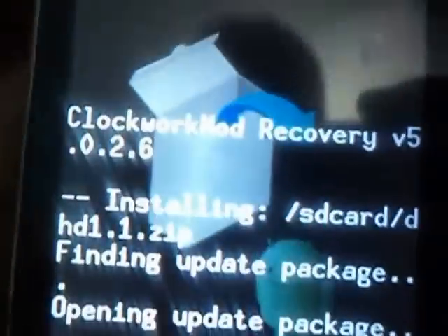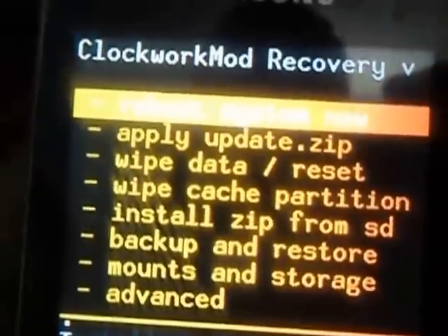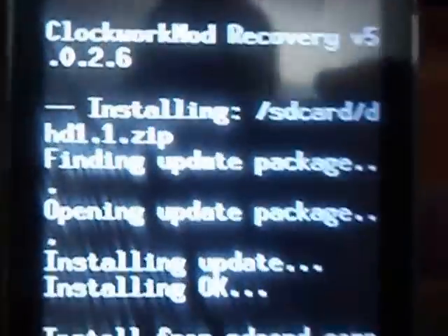Select yes, and this is it — the installation has been completed. Now we will be rebooting the device.